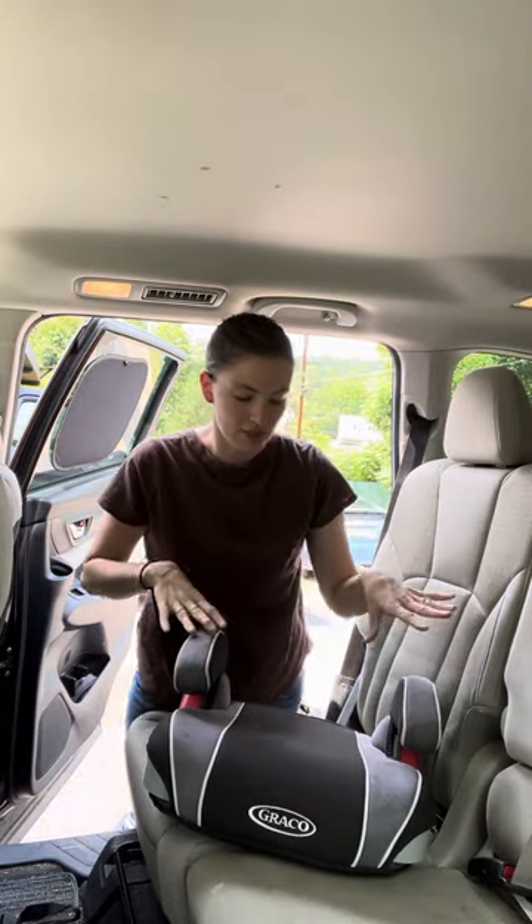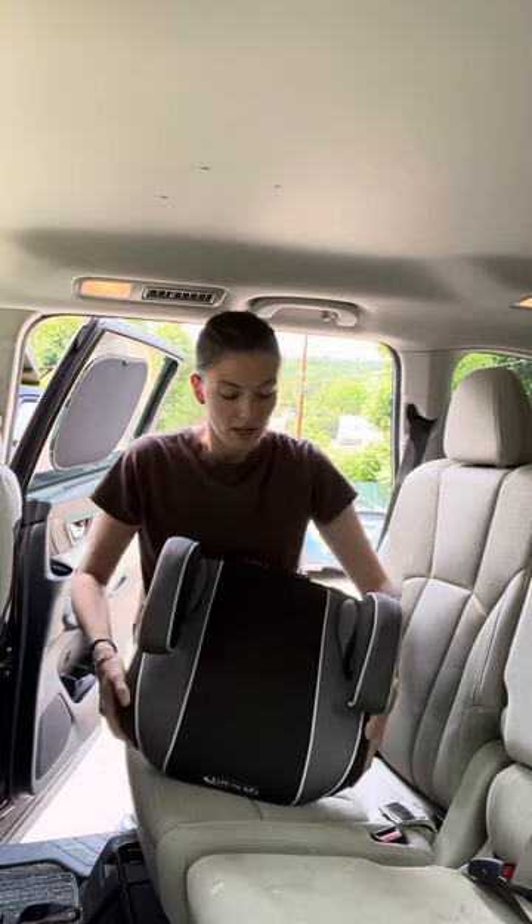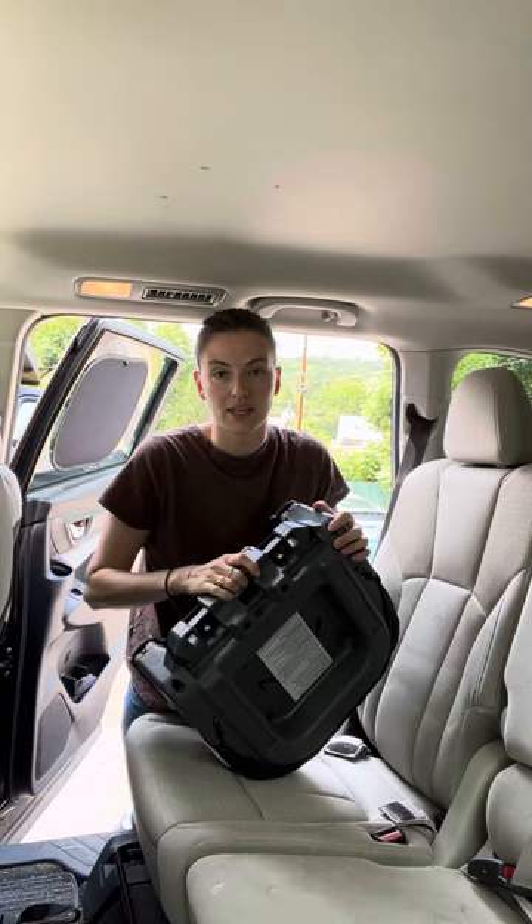The Graco Turbo Booster — this is not the 2.0 version or the LX version. These are still available and pretty inexpensive. It is a backless booster. It can also come as a high-back booster and then you can take the back off. If you called Graco and ordered the back, you could put the back on the seat. The backless part is the same seat for both.